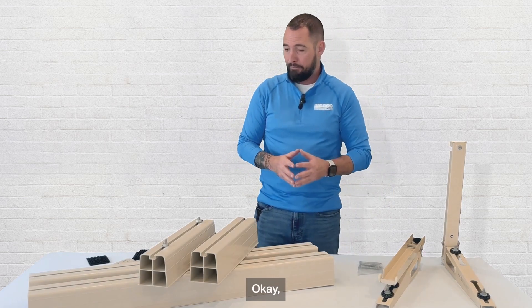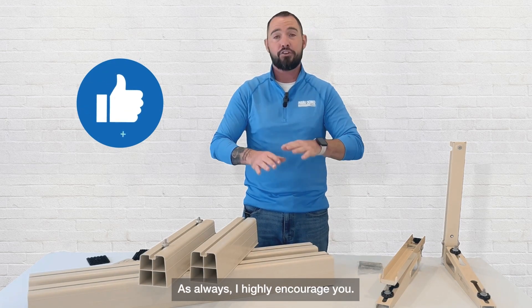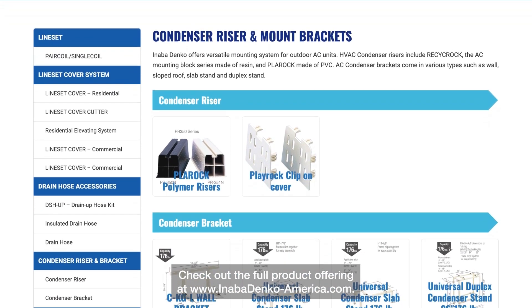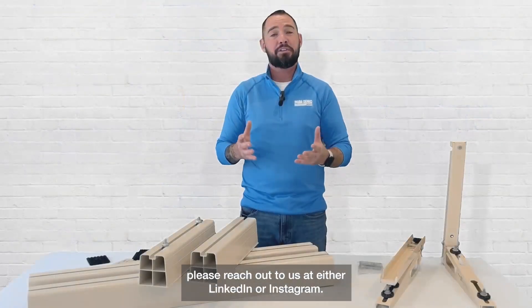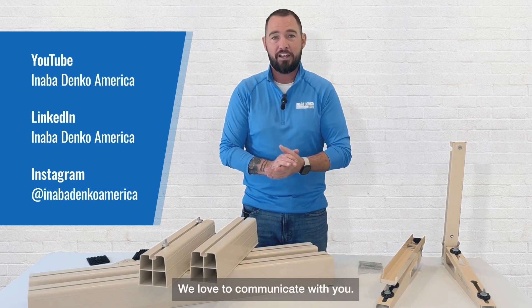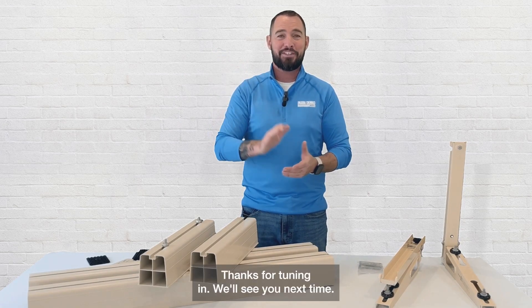That's it for today's video. I hope you found it helpful — if so, please give it a thumbs up. I highly encourage you to check out the full product offering at anabadenko-america.com, since I can only fit so much on my table here. If you have questions, please reach out to us on LinkedIn or Instagram. We love to communicate, answer your questions, and get your feedback. Thanks for tuning in — we'll see you next time.